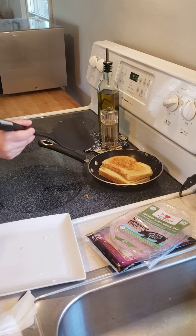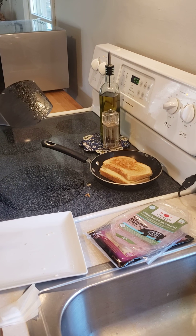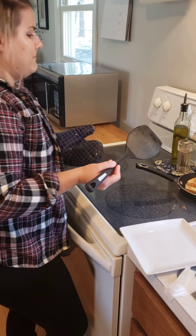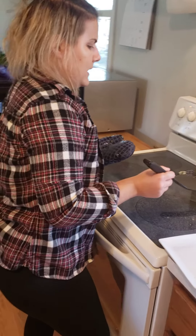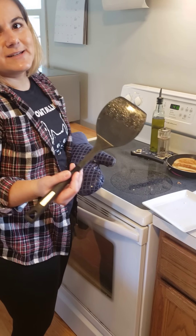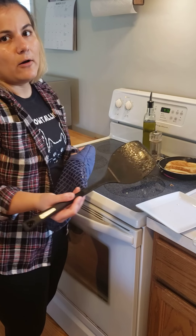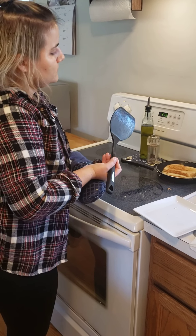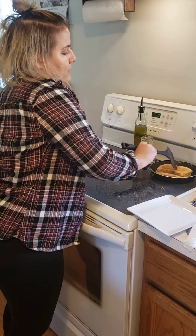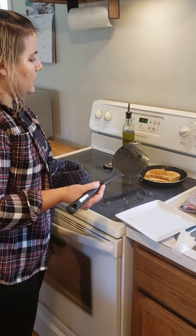I added a slice of ham to this grilled cheese. Some people like to add tomato. I would also recommend having a vegetable on the side — maybe some broccoli or a salad — just to add a little bit more variety and make it a little bit healthier. You could also substitute white bread for wheat bread. That's totally up to you.